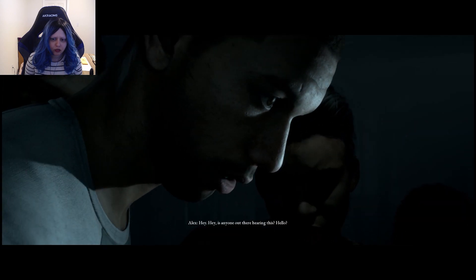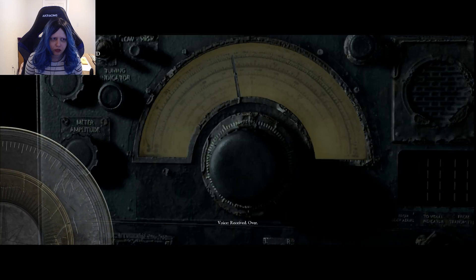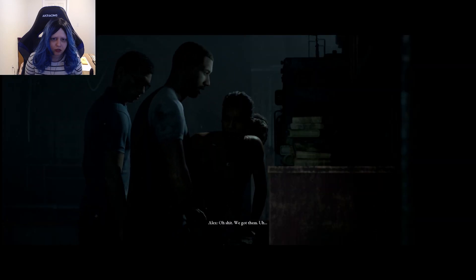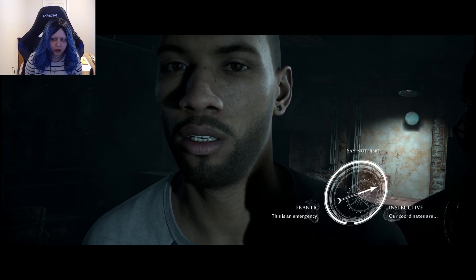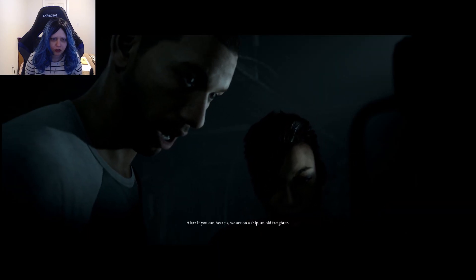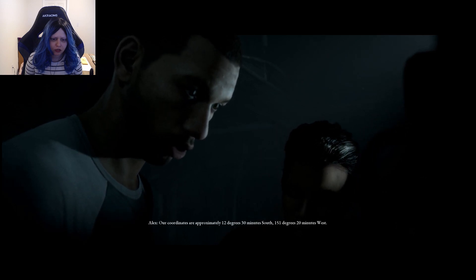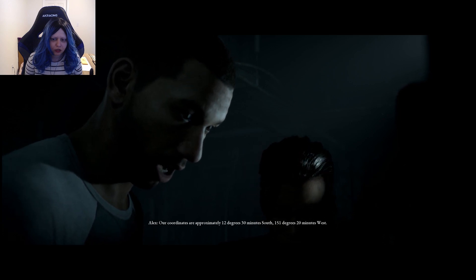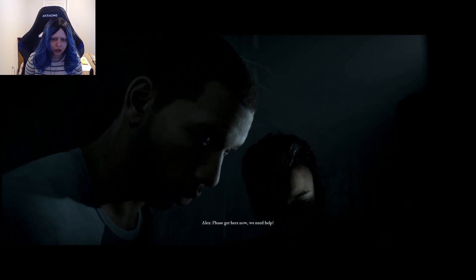It's working! It's a number station — military battery. Let's ask them for help. Hey! Hey! Is anyone out there hearing this? Hello? We got him! If you can hear us, we're on a ship — an old freighter. Our coordinates are approximately 12 degrees 30 minutes south, 151 degrees 20 minutes west. Please get here now, we need help.